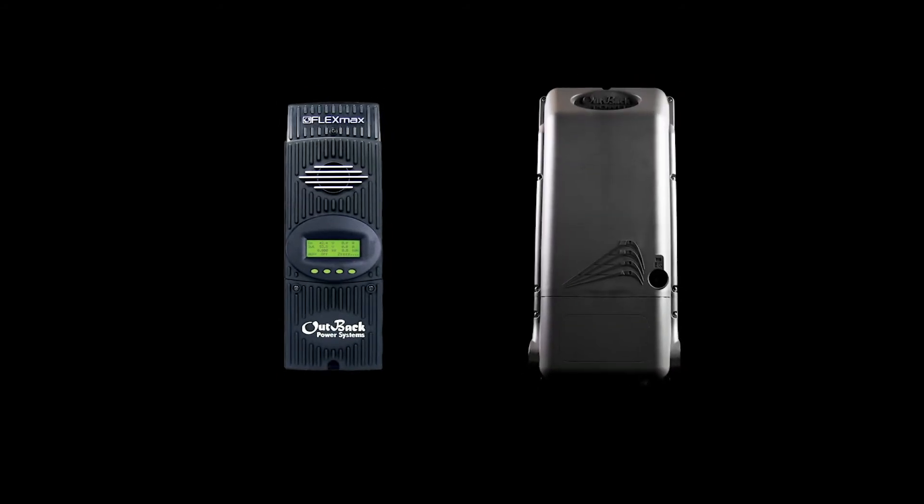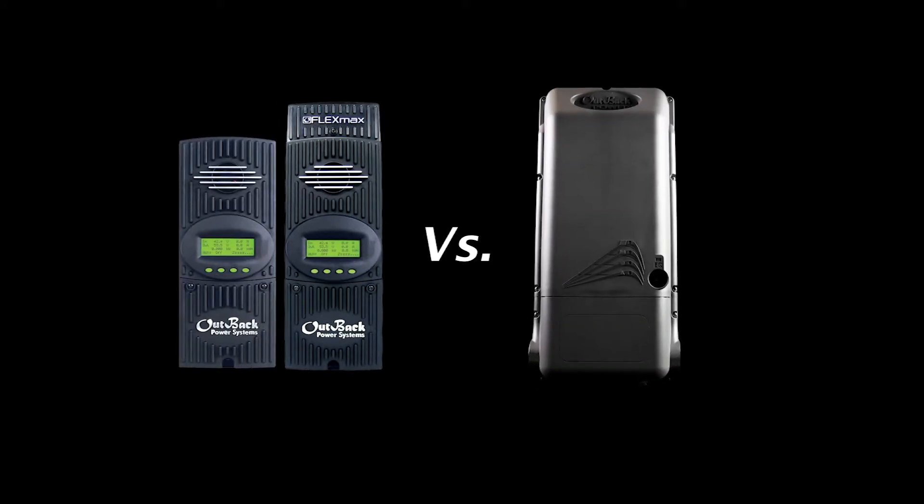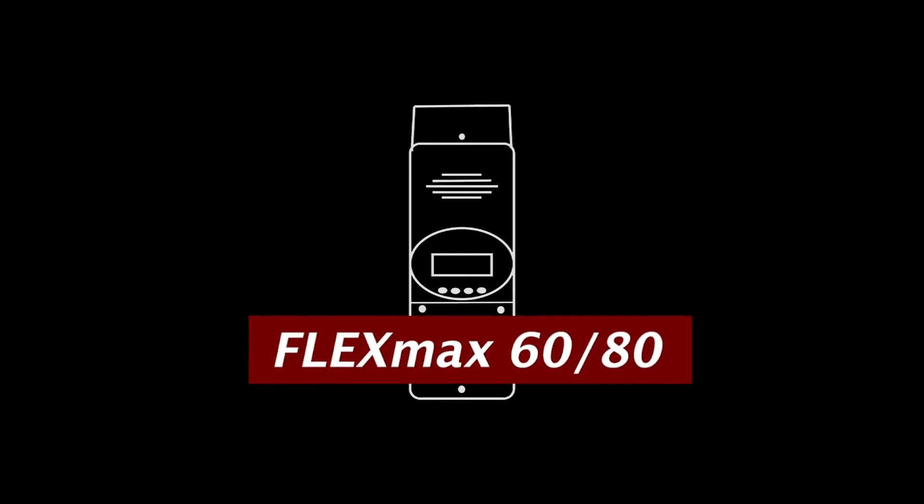In this video, we will be taking a look at the Flex Max 60, 80, and 100 AFCI features, benefits, and best applications for each one. First up, the Flex Max 60 and 80.